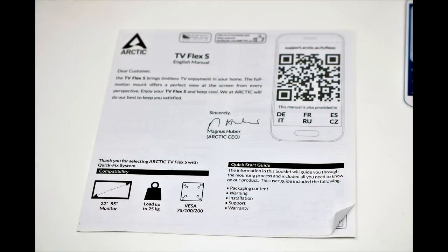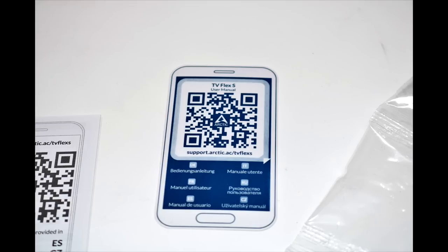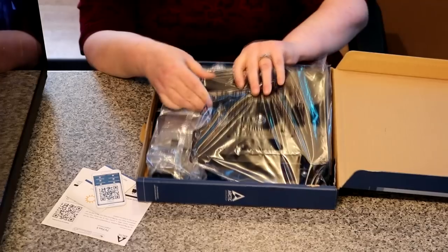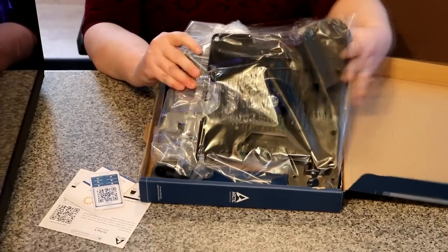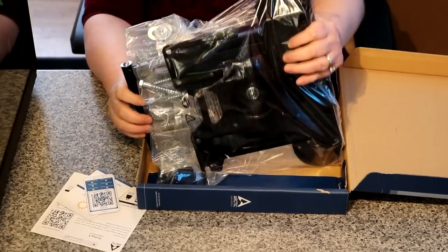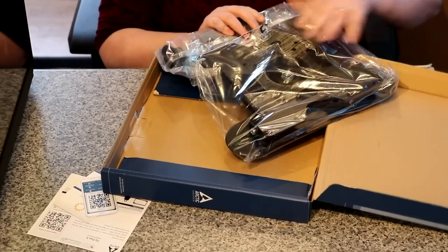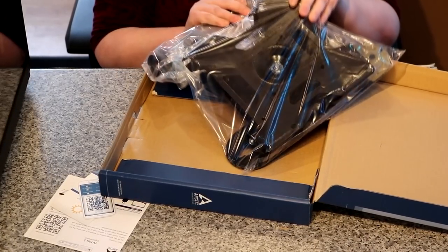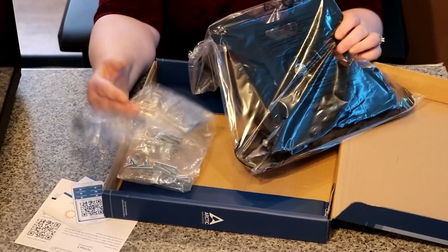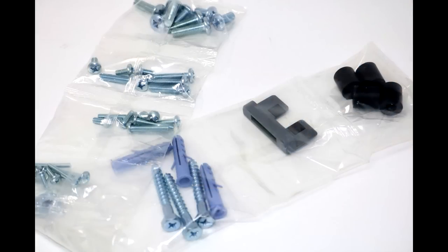We have our manual here and you have your QR code — that's always handy. And some very heavy parts. I hope you have strong walls; you will need them. They're nicely wrapped, and the screws are individually wrapped, which is really nice for keeping things apart.